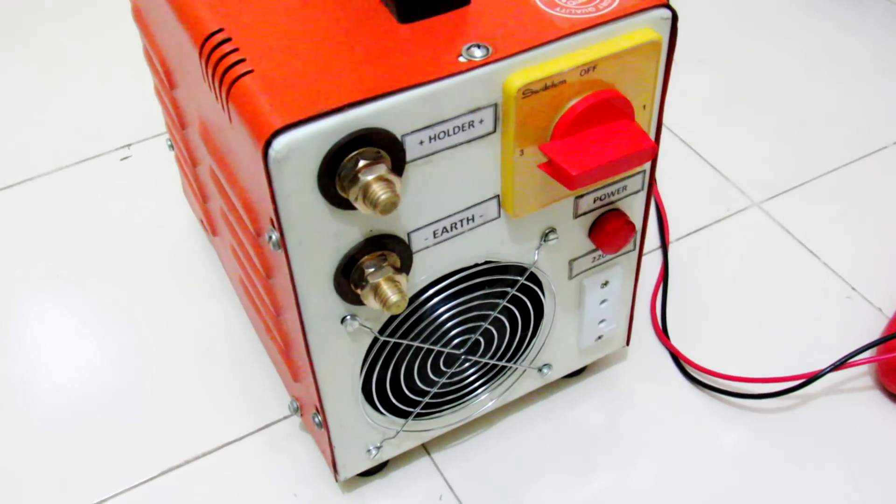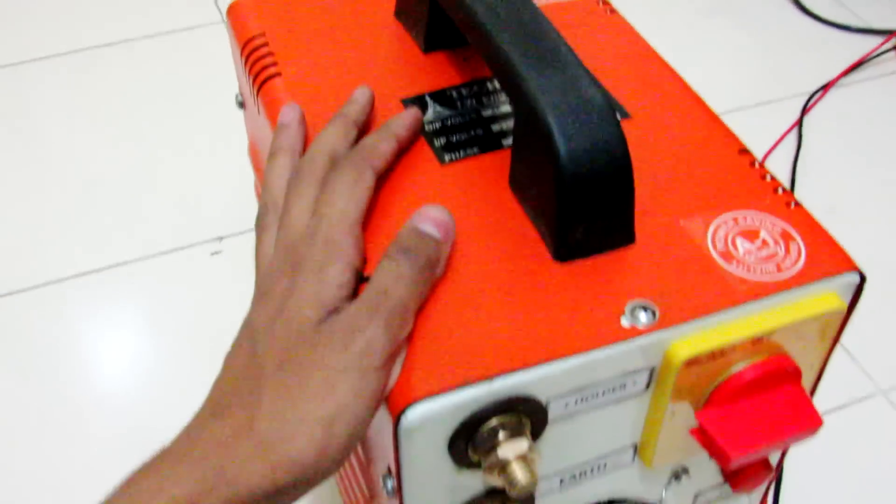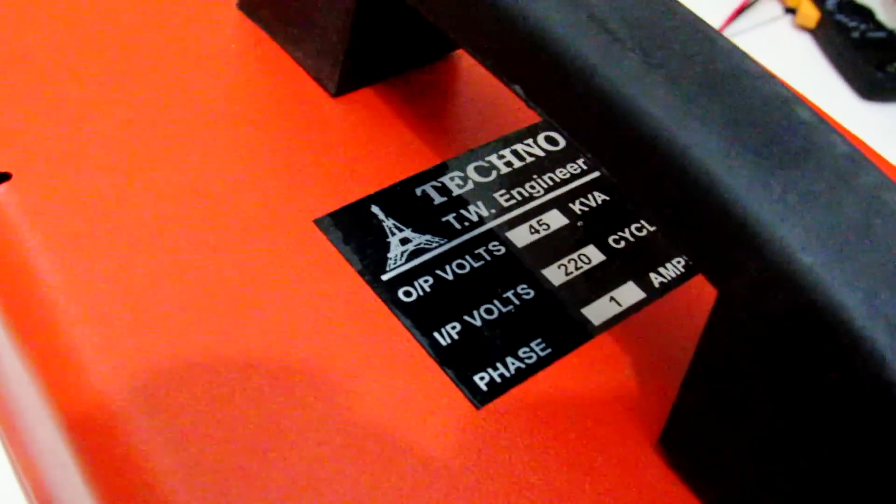Hey, what's going on guys, it's Kedah here. Today we are going to take a look inside this welding machine. This is an arc welding machine, it is a 200 amp output one, so let's take a look inside.